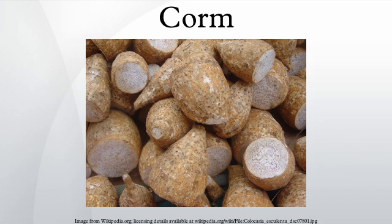A corm, bulbar tuber, is a short, vertical, swollen underground plant stem that serves as a storage organ used by some plants to survive winter or other adverse conditions such as summer drought and heat. The word cormus is used to describe plants growing from corms, in analogy to the use of the terms tuberous and bulbous to describe plants growing from tubers and bulbs.